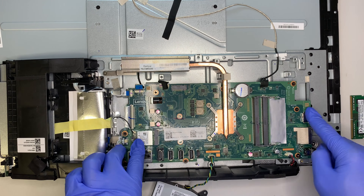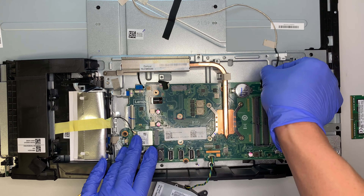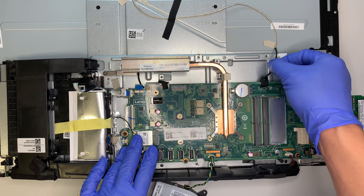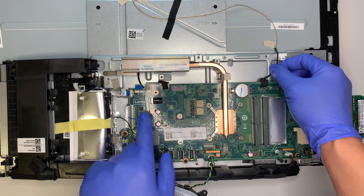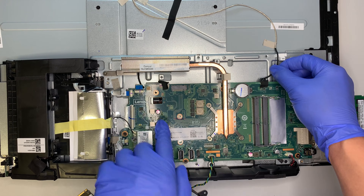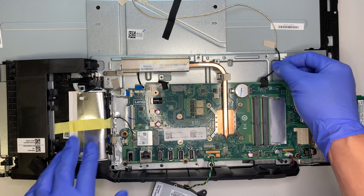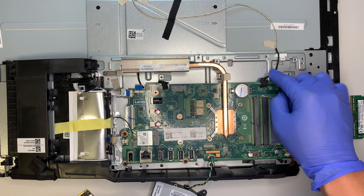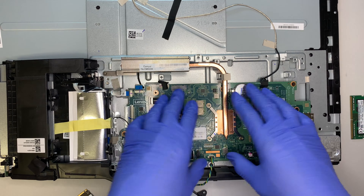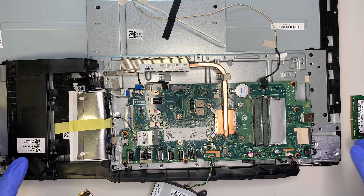If you want to change the motherboard, you would have to remove all the screws and disconnect the cables. This one I think is for the webcam — I apologize — yes this is for the webcam, and this is probably for the DVD drive. I'm not 100% sure, but one of those cables is for the DVD drive and the other is for the webcam. Once you remove all the screws, the motherboard will just pop right up without any problem.